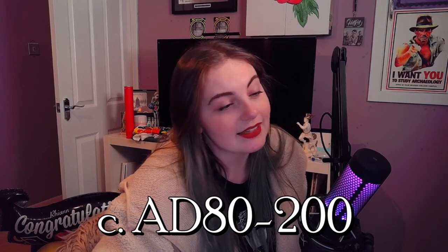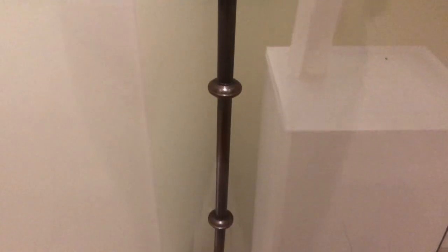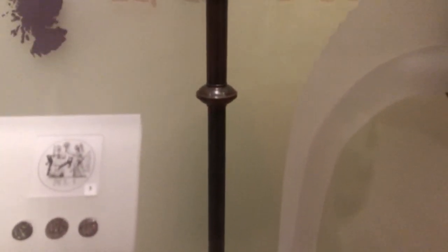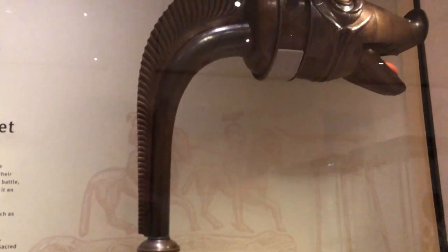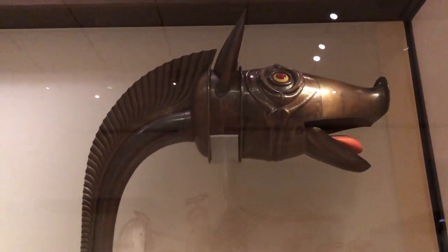The Deskford Carnyx dates to roughly 80–200 AD. It's 1.66 metres tall, which makes it roughly 5 foot 5 — just a tiny bit shorter than me. It's absolutely massive, or it would have been in its time. It's made from two metals: bronze and brass. However, brass is not native to Scotland, which means the brass came from somewhere else — most likely Roman brass that they recycled. Our ancestors were recycling! Which is quite ironic because the Carnyx was used in wars against the Romans, but it was partly made of Roman materials. So the Romans contributed to their opponents' war trumpets.